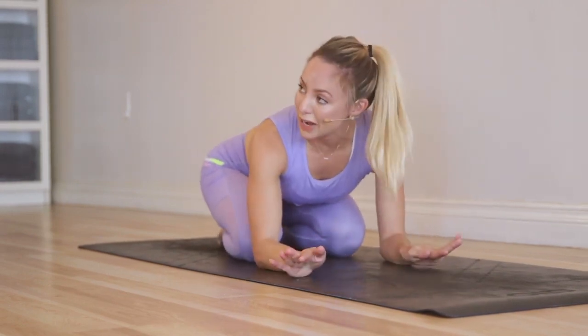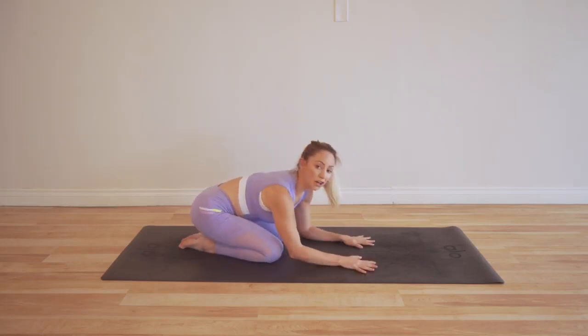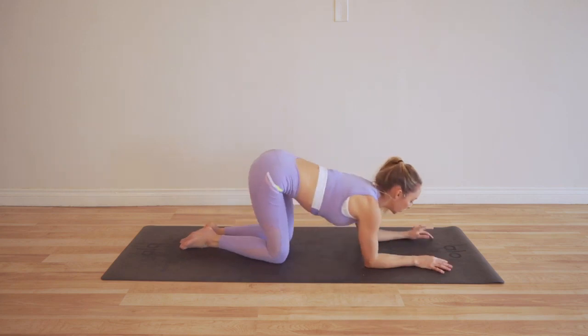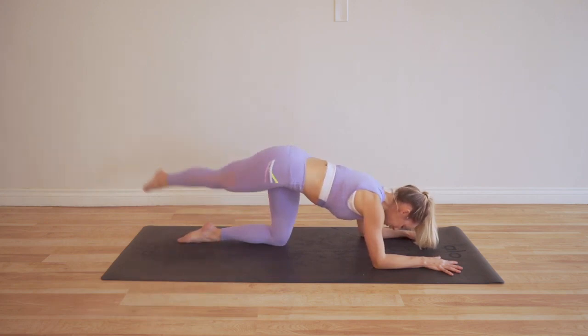These are intense, no doubt about that. We are in it together, and if you can't make it all the way through to 100, that's okay — that's where you start. We all begin somewhere, and you can always come back to this video and build your way up. All right, let's go.